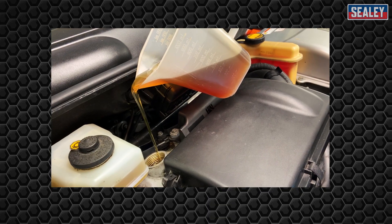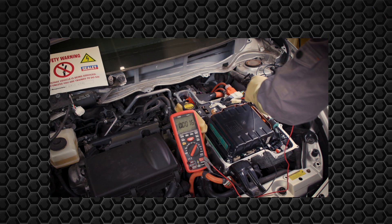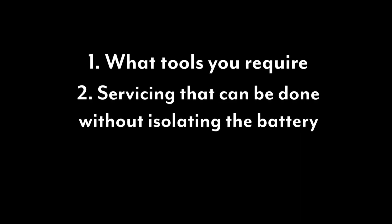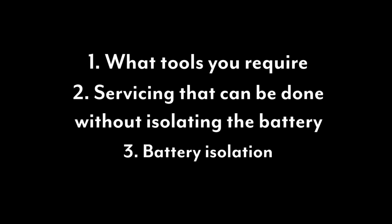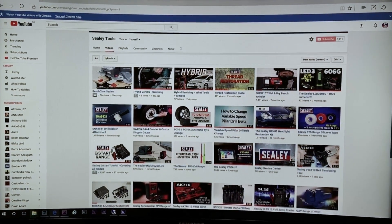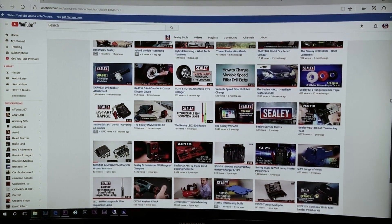There are three videos in the Sealey Hybrid series. Number one is what tools you require. Number two is servicing that can be carried out without isolating the battery. And number three is battery isolation on hybrid vehicles. New videos are added all the time, so please subscribe to our YouTube channel to be kept updated.